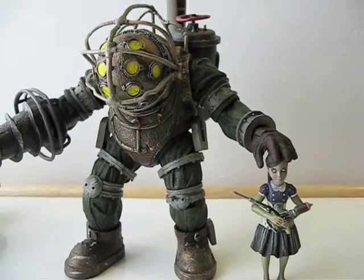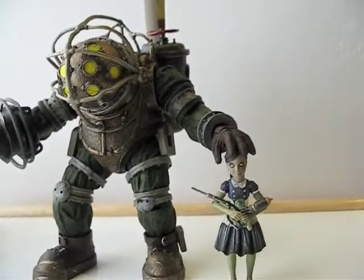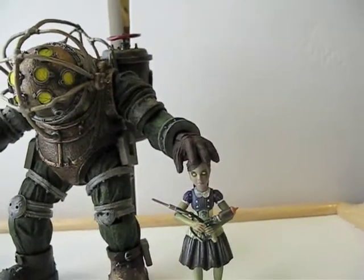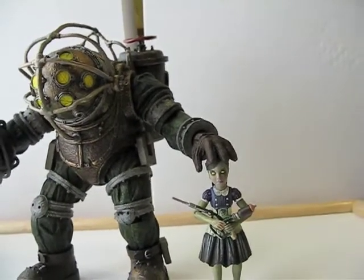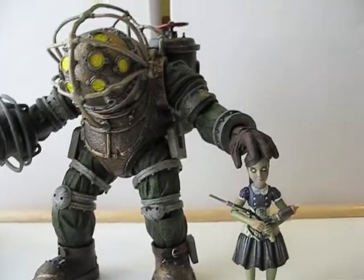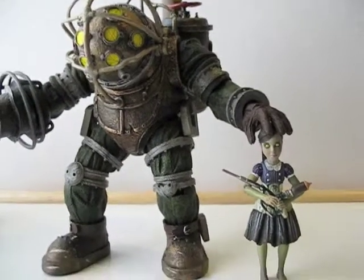I think they still have them at Toys R Us, so if you can find them, definitely get them. If you're getting him, of course you'll want to grab the Big Sister and Little Sister from Toys R Us as well. They're about 20 bucks a piece — happy hunting, thanks!